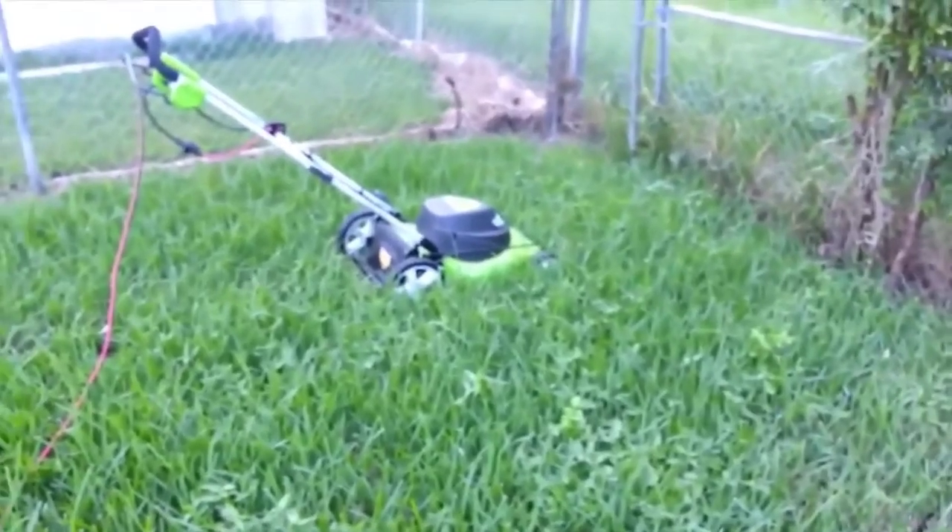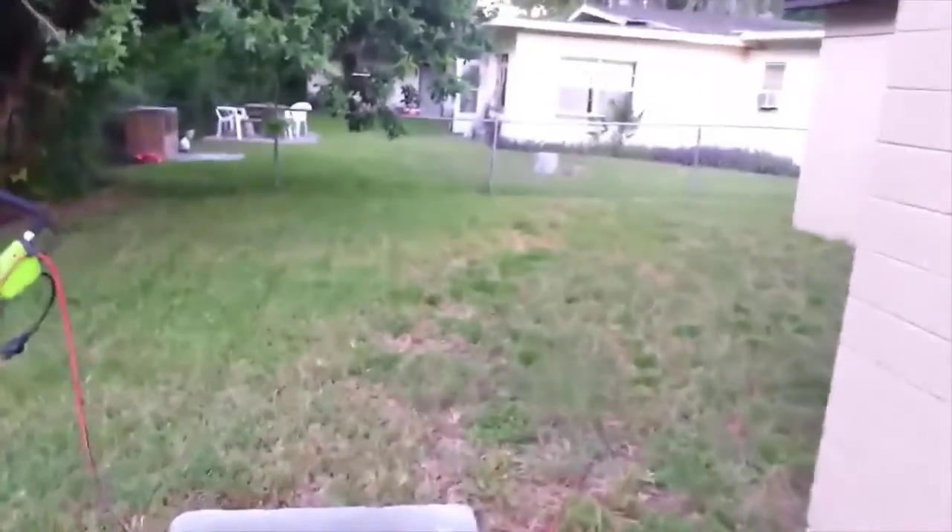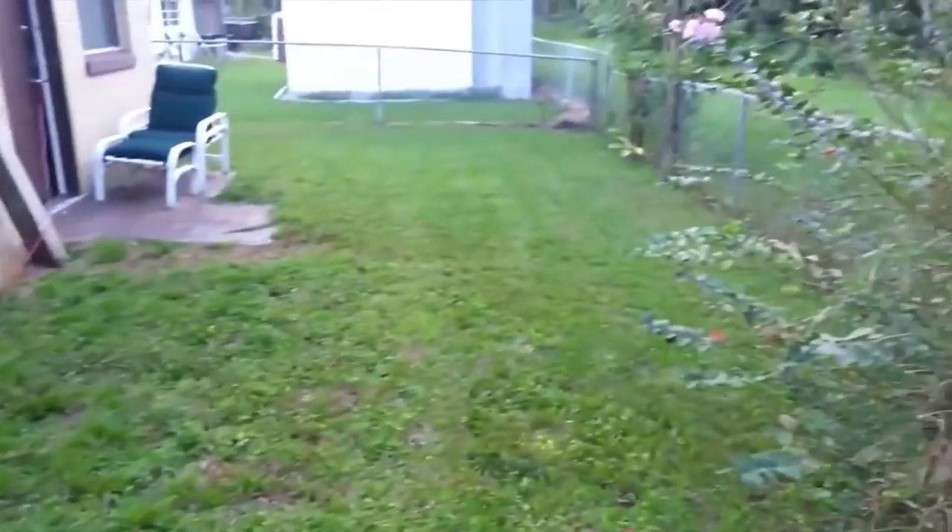Mowing is all done all the way around. The mower performed great. I had to take it to the second from the top height setting or else it was struggling, but it cut very, very well — no problems at all.